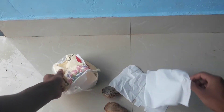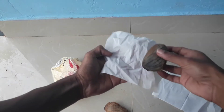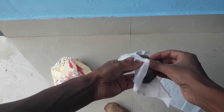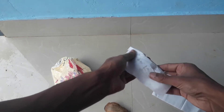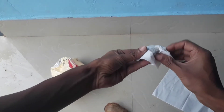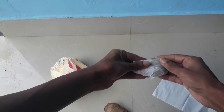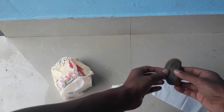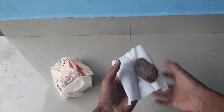Take them with two tissue papers like this. Now what I am going to do is wrap these mango seeds into the tissue paper just like this. You have to wrap all around the mango seeds. Our first one is finished, and now I am going to wrap the second one using the tissue paper.